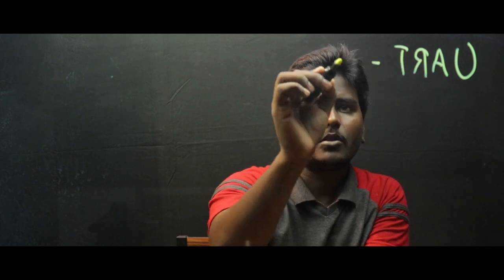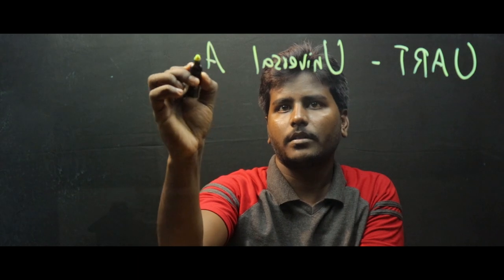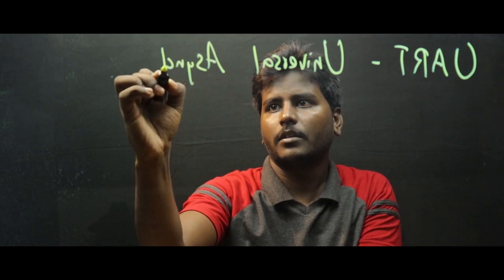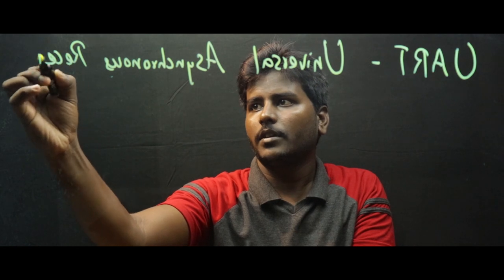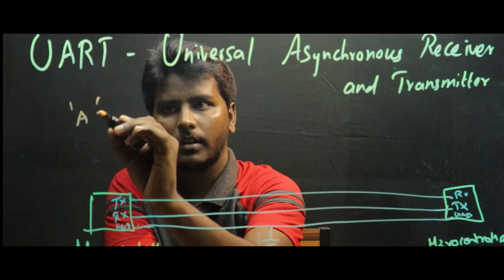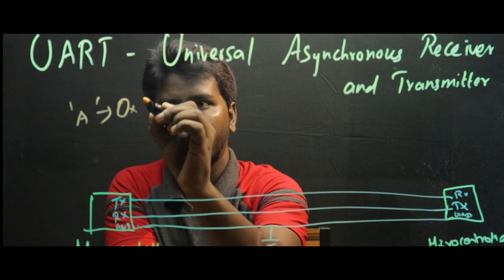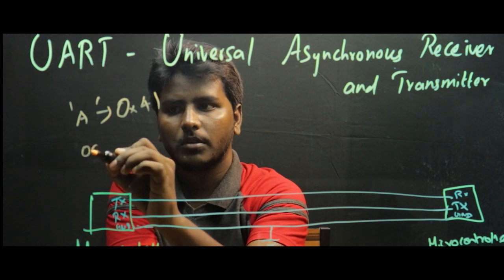But there are two more problems now. The writings appear mirrored, because I am writing from the opposite direction facing the camera. This can be corrected either with in-camera settings by shooting in mirror mode or by flipping the video in post-production. The video looks as if I am using my left hand, but actually I am using my right hand — this is not a big deal.